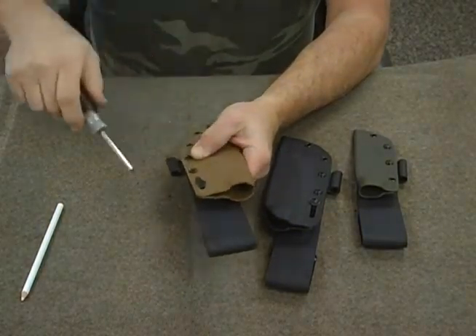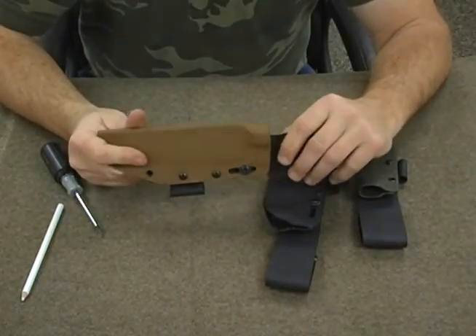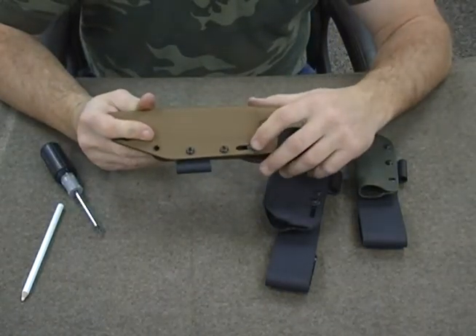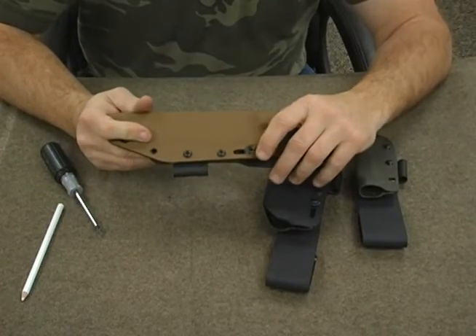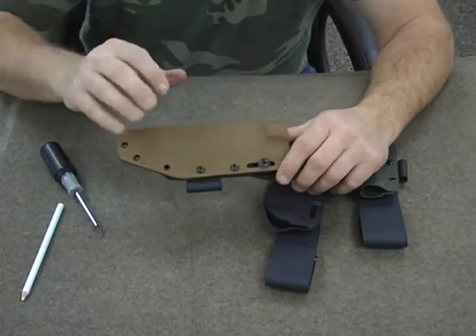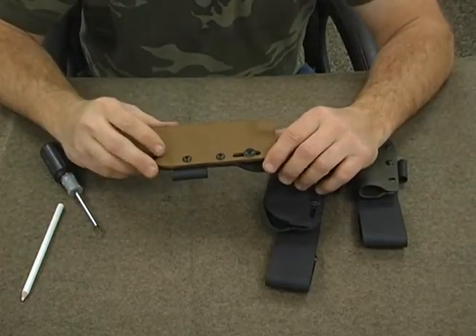I just tighten that up like so. You can flip this slide lock around — take the Phillips head side and swap them out. We have a slotted side here; we use slotted screws for the most part, or a post on the back side. You really don't have to, but it's a personal preference thing. If you prefer to, that's fine — I just thought I'd mention it.